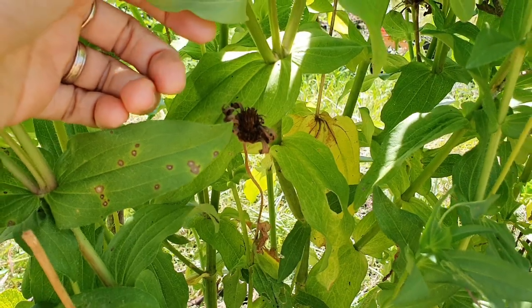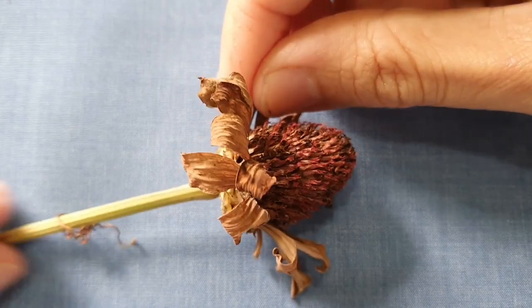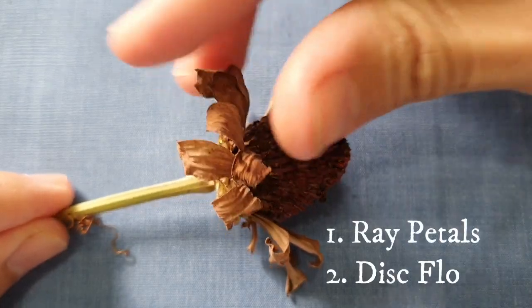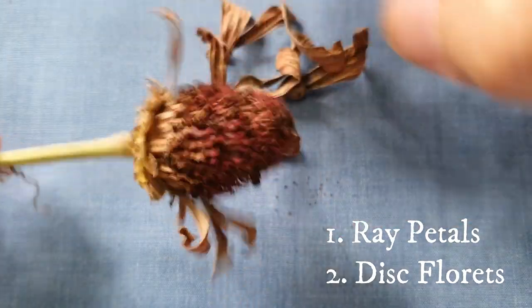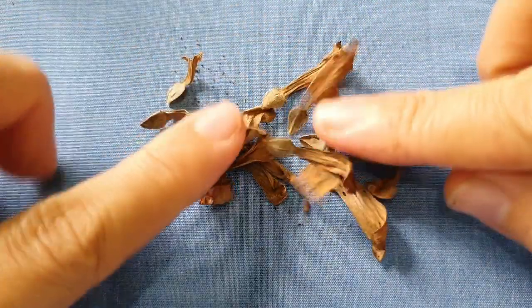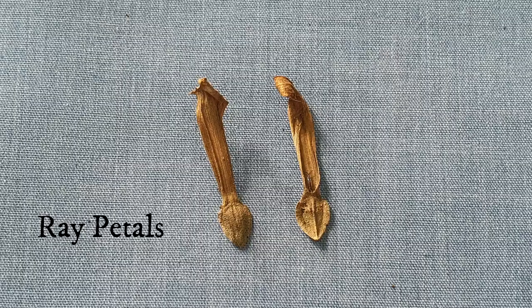Here I have some grown zinnias and I'm going to collect the dried flowers because that's where the seeds are. One very interesting finding when I studied this flower is that they have two types of seeds: seeds from the ray petals and seeds from the disc florets. Here I am pulling off the ray petals and you can see the seeds forming at the base of the petals. You will also find some empty seed cases as a result of failed pollination.